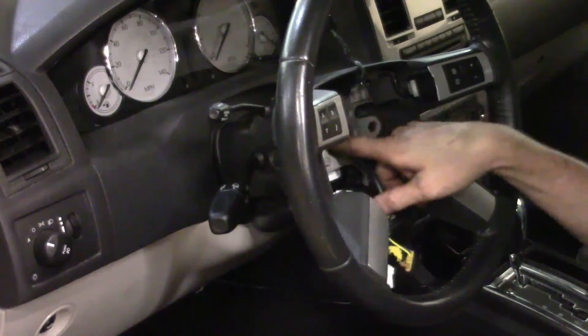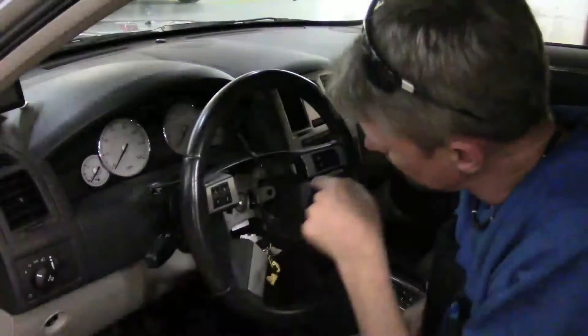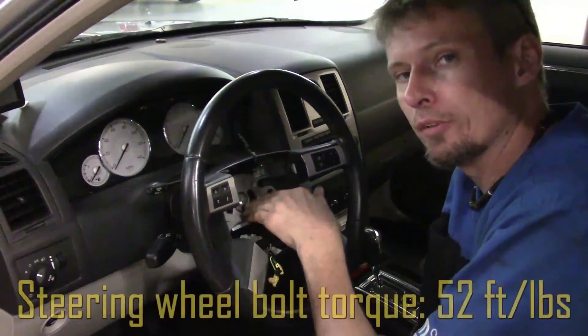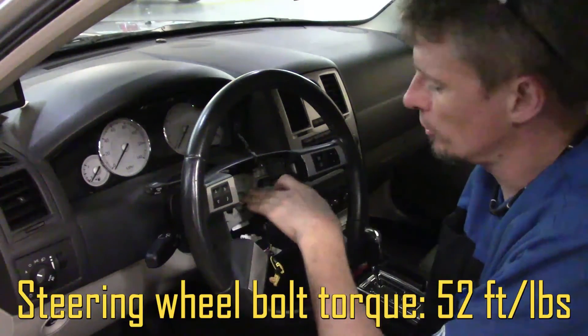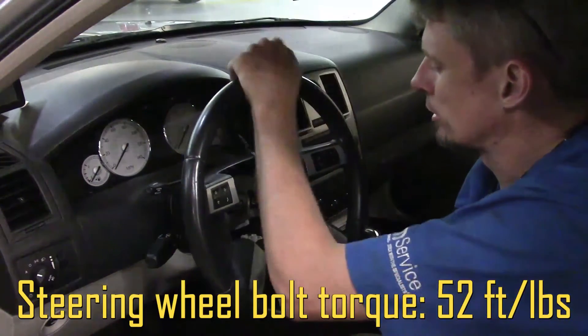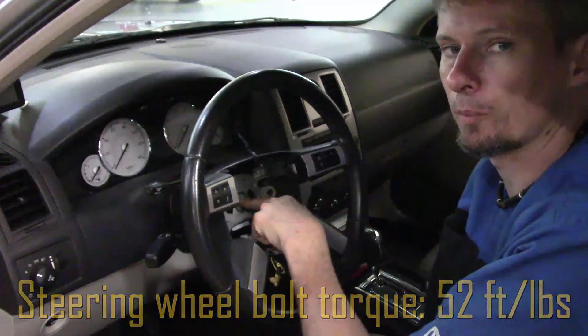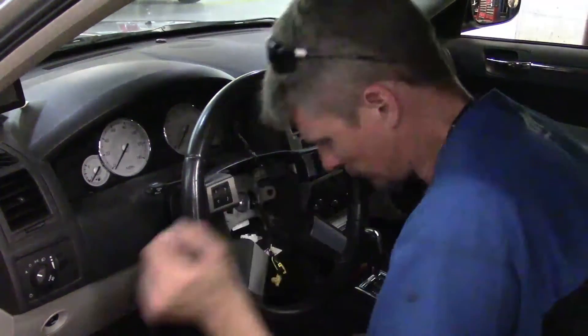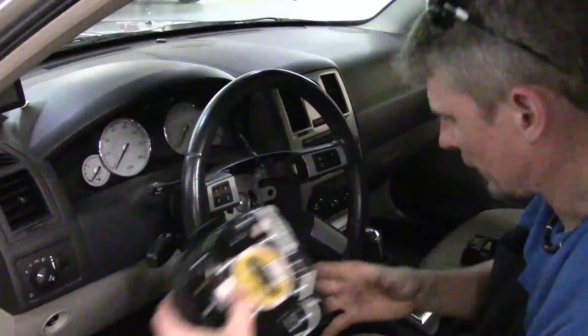Now get our 10 millimeter allen bolt, put it back through there, and get ready to tighten it down and torque it. The center bolt — you're going to torque it down to 52 foot-pounds. That's 52 foot-pounds on the bolt that holds the steering wheel to the steering column.